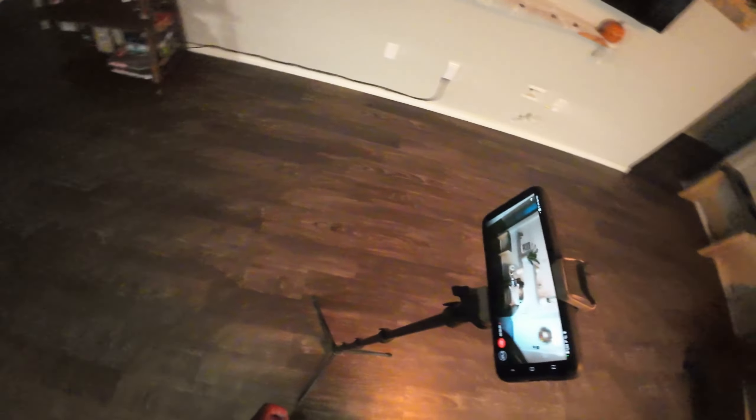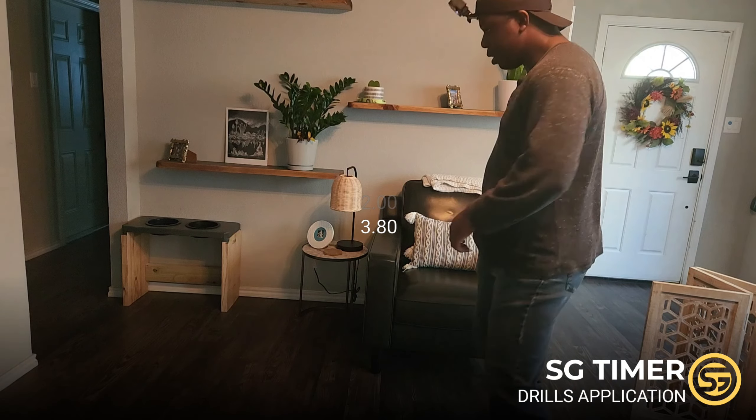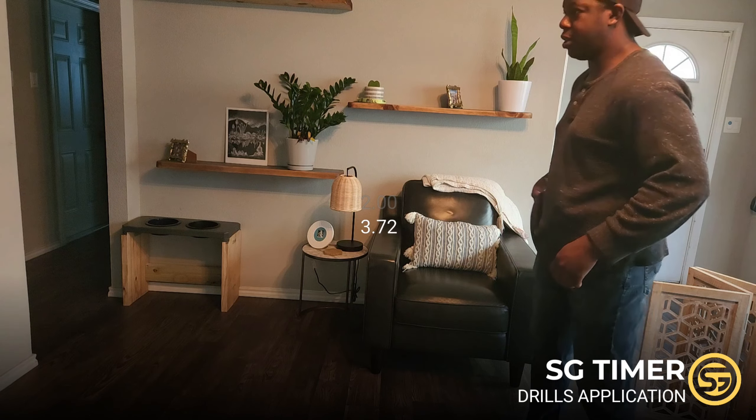Let's make sure we are recording and we're going to hit start.